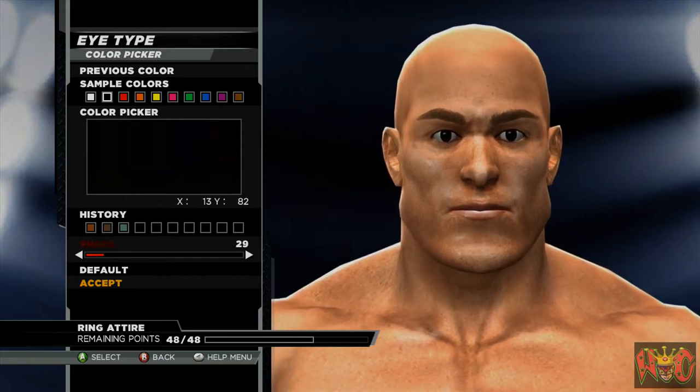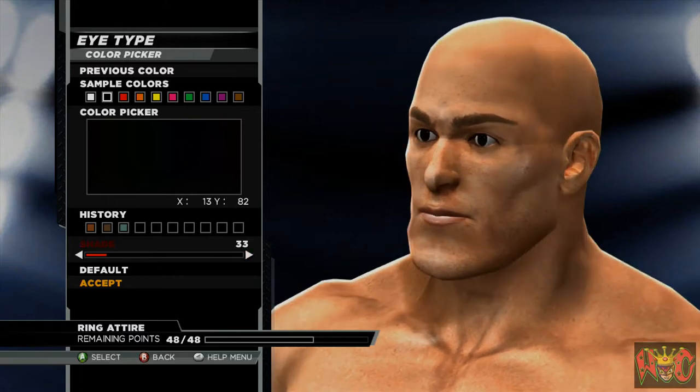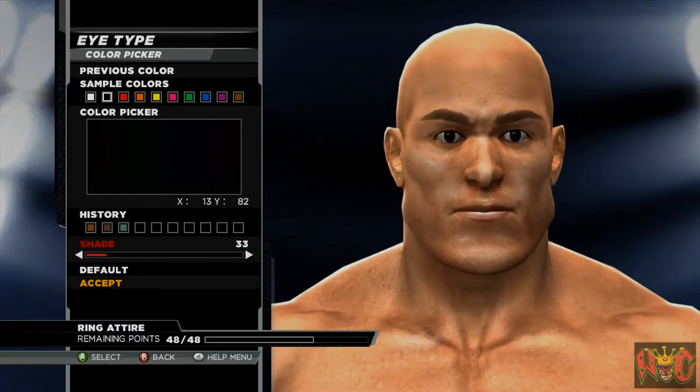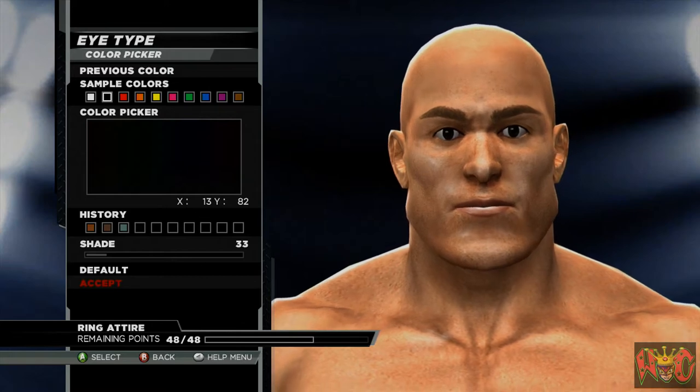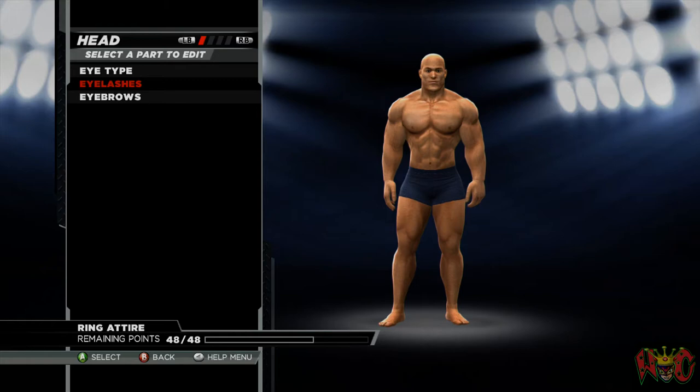I'm just darkening the eyes up. The color values are 13, 82, 33.